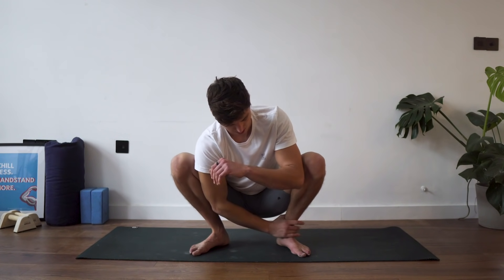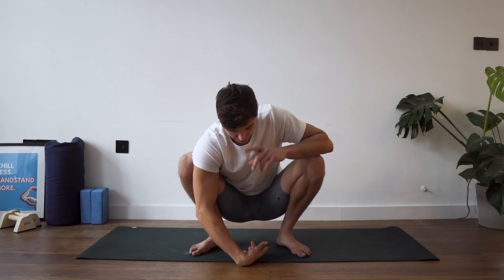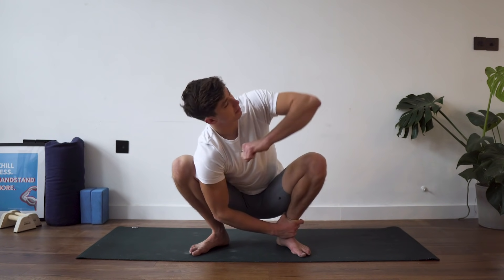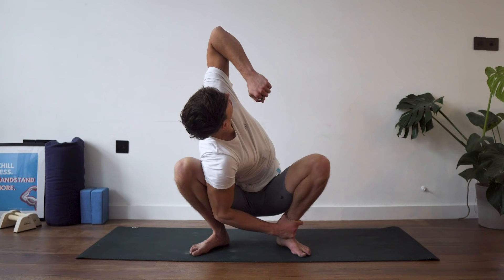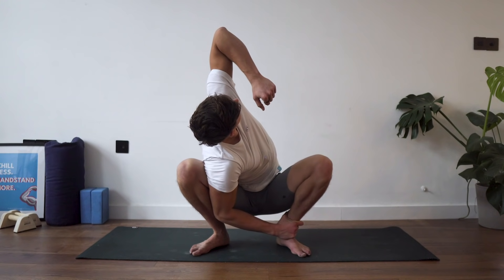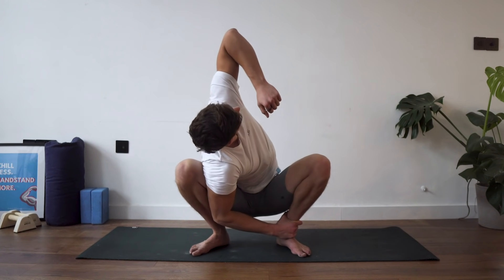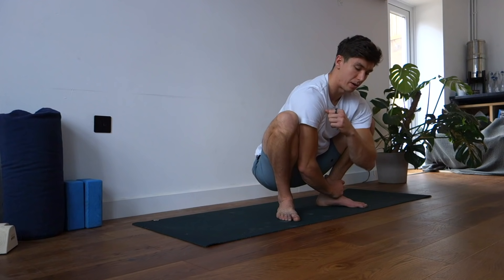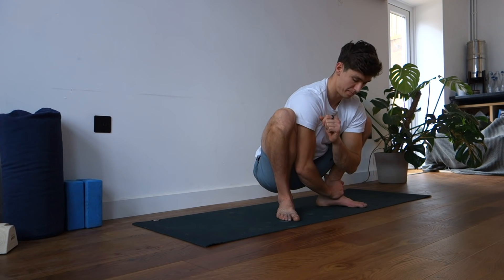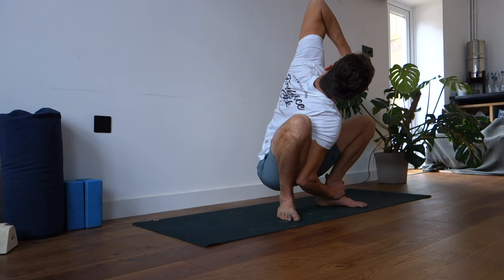Come back to center, take a little break, shake off your squat, and do the other side: right arm to left ankle, rotate the left arm all the way around and then come back. Five reps with a pause at the top, holding the last rep for 10 seconds.